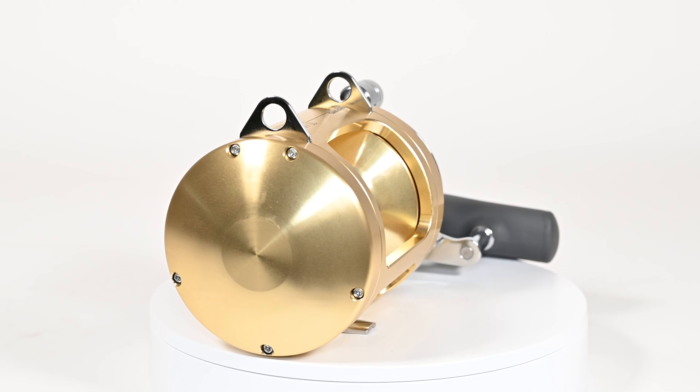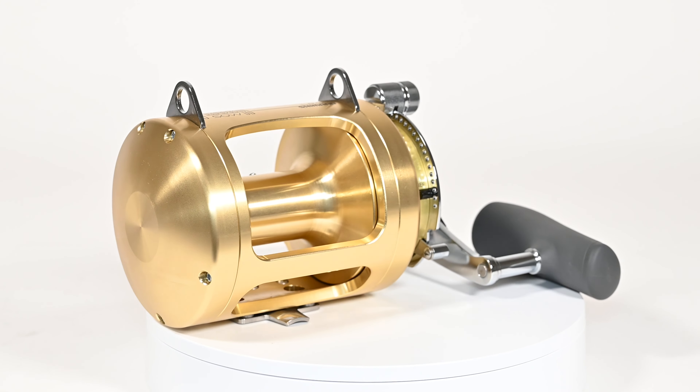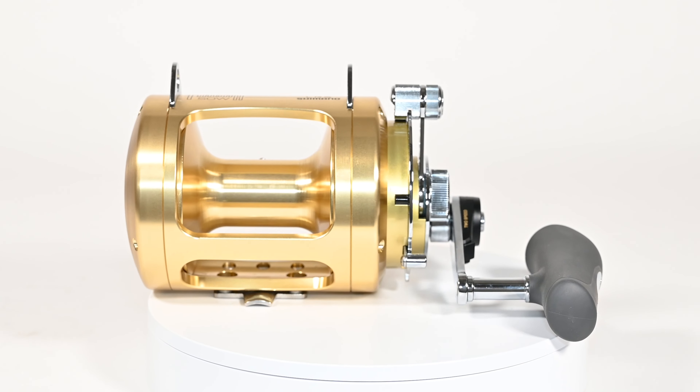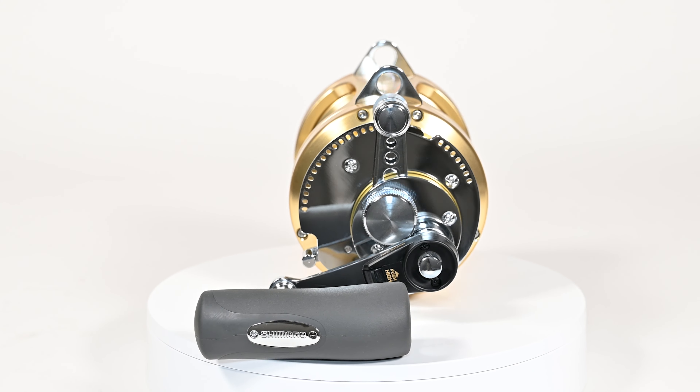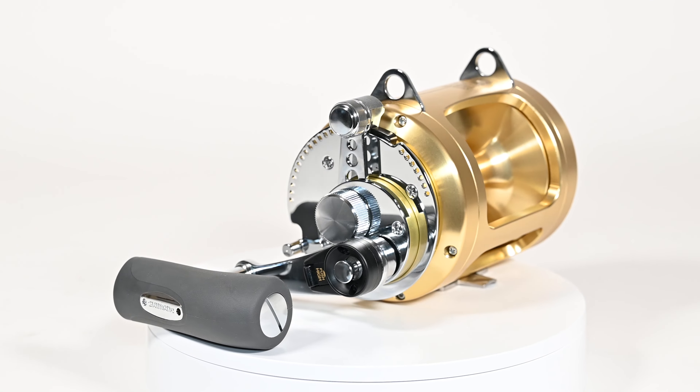They do the same for the 50s. They have a 50 and a 50 wide, which is basically the same reel — a wide and a narrow version, just holding a little bit less line on the 50, but mechanically the same on the handle side.